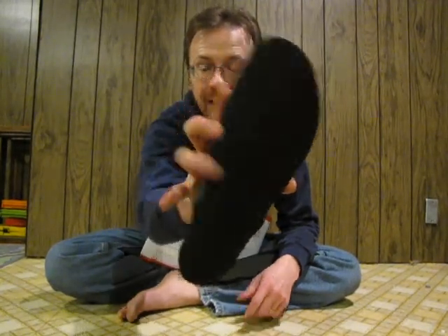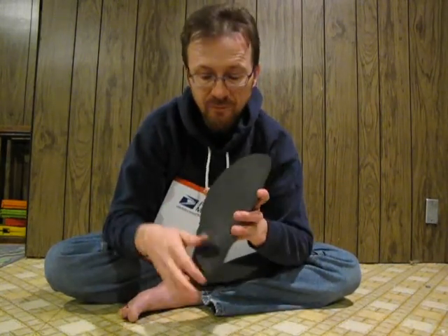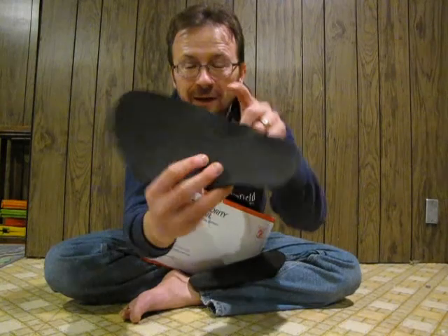You can kind of see that. And it also has the two holes pre-drilled. The actual footbed is kind of a really finely textured rubber, kind of a crosshatch pattern. And it's got a nice little Invisible Shoe logo right there, so that's kind of cool.